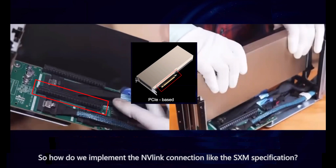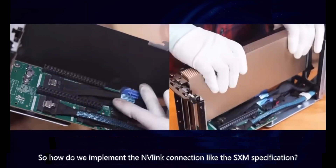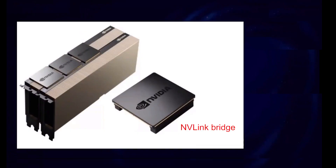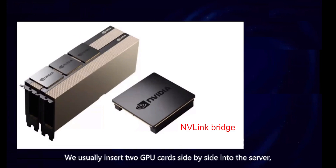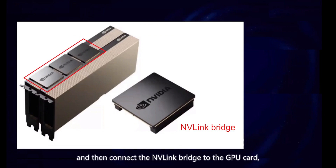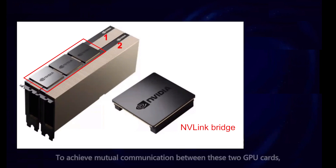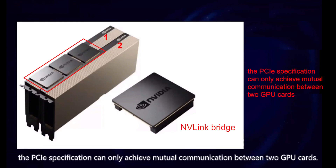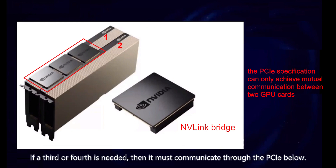So how do we implement an NVLink connection, like the SXM specification? Nvidia has a small accessory called the NVLink bridge. We usually insert two GPU cards side by side into the server, and then connect the NVLink bridge to the GPU cards, which connects these two GPU cards together to achieve mutual communication between them. Compared with the SXM specification, the PCIe specification can only achieve mutual communication between two GPU cards. If a third or fourth GPU is needed, it must communicate through the PCIe bus.